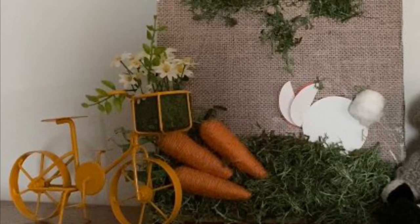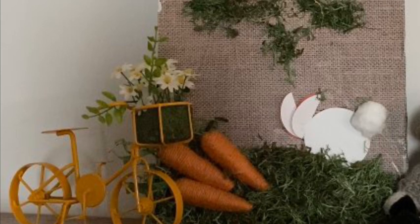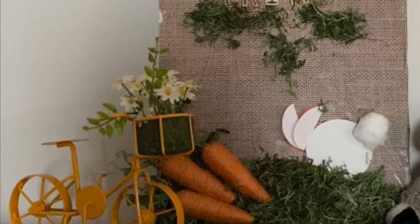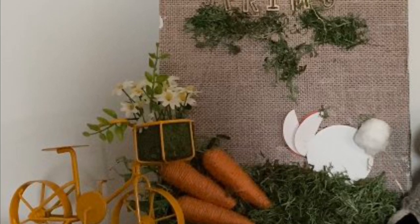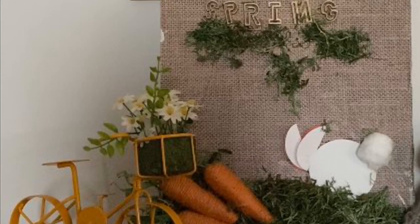Hello everyone, welcome back to the table. Thank you so much for being here. I'm Cindy with Creations from the Table. Today we're going to be making this cute little spring sign with a bunny and carrots, and we're going to show step by step how to make this — all the items can be found at the Dollar Tree. So let's pull up a seat to the table and let's get creating.